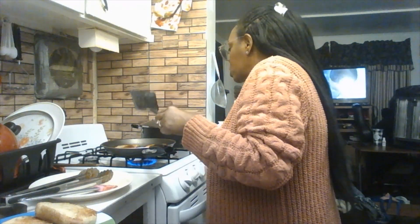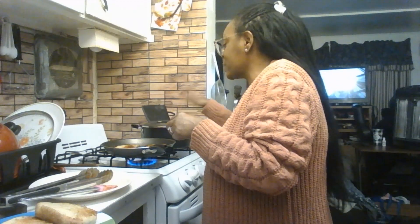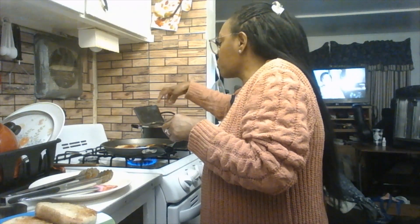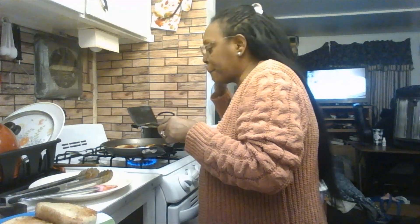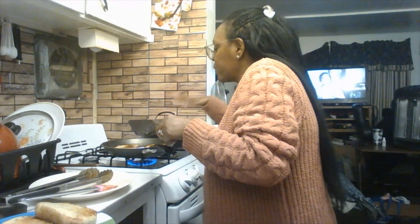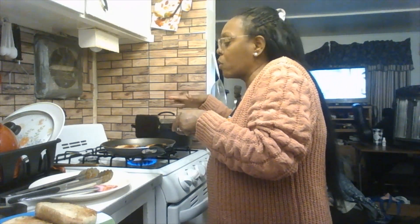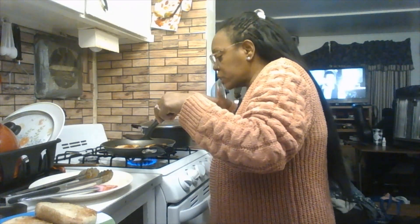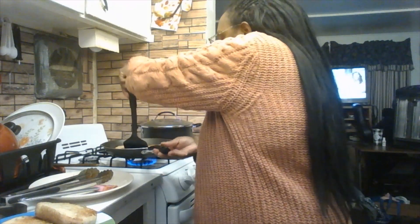I turned off the spinach burner — the lid will keep the moisture in. When you serve it, put it into a nice big serving bowl for the family and friends. This is a phenomenal meal to cook.